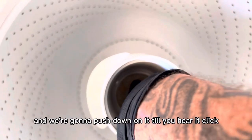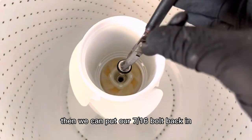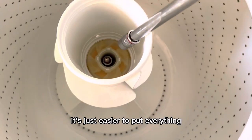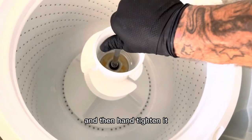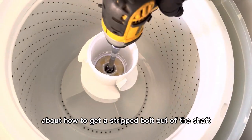Push down on it to hear it click — it has to click on there or it's not on correctly. Then we can put our 7/16 bolt back in. I always like to use needle nose pliers since you can't fit your hand down in there. Hand-tighten it before you use the drill or anything else — I learned the hard way about how to get a stripped bolt out of the shaft.